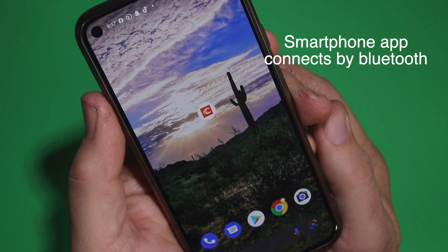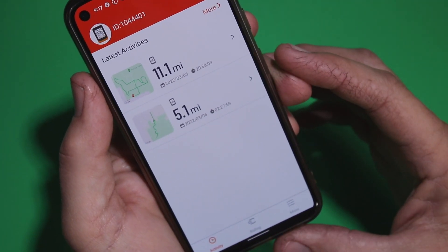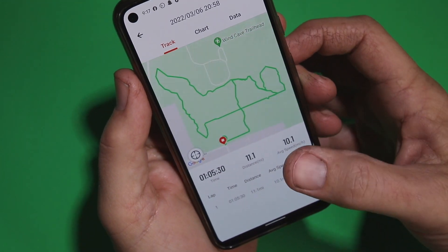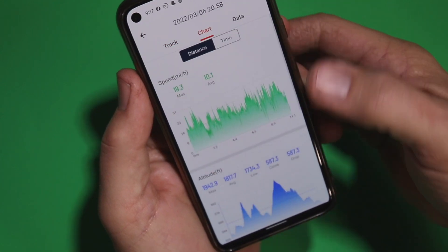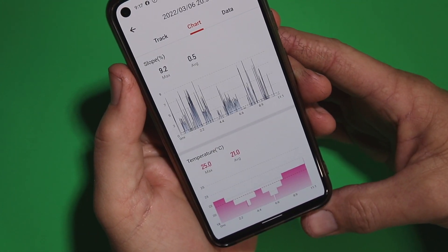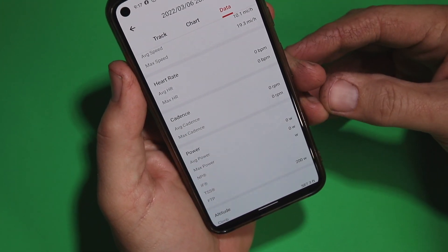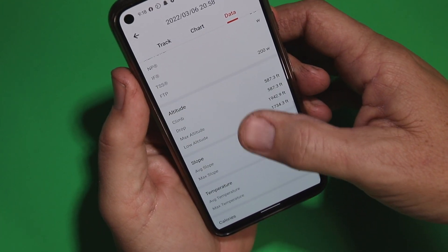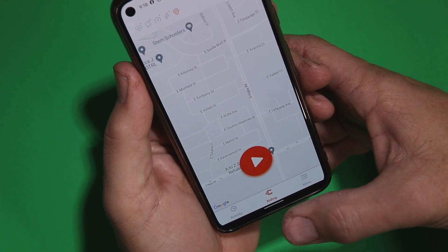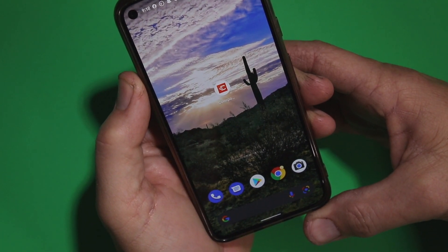There is an app you can download for your smartphone for both Android and Apple — it's very easy to use. It records your ride stats and lets you upload to Strava. It will show distance, a track chart, speed, altitude, slope, and temperature. Your data — maximum speed, average speed, cadence, heart rate, and power — are all pulled into the app after your ride, and from there you can upload everything to Strava.